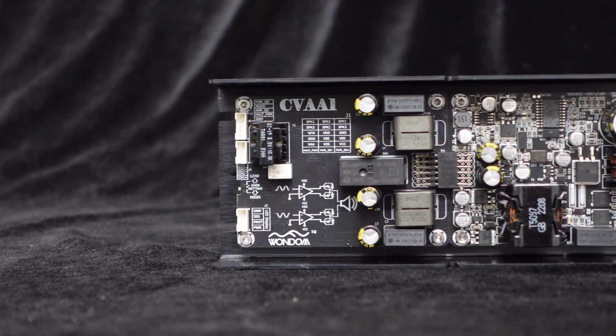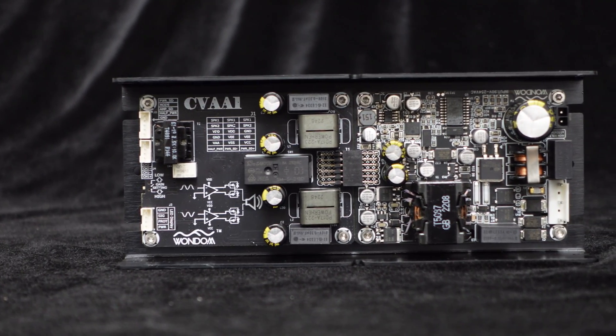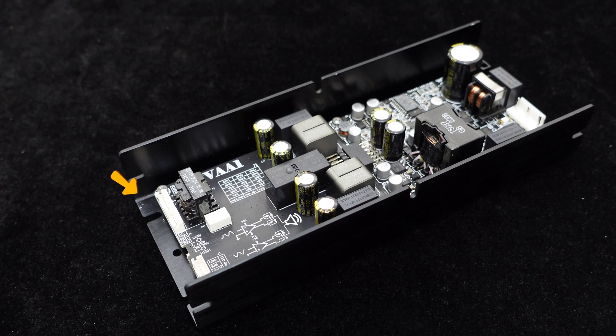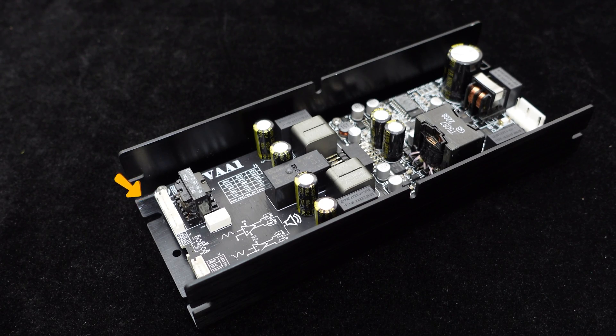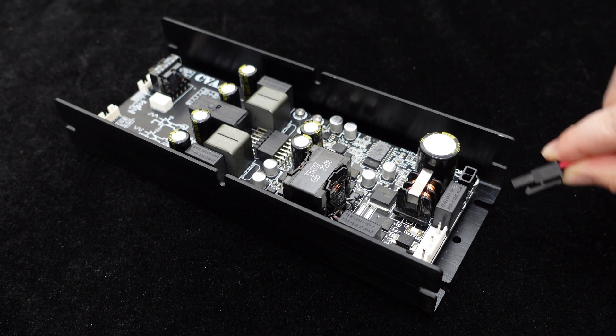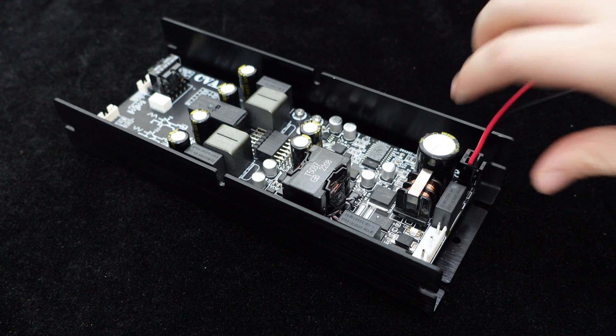Additionally, the CVA1100 supports constant impedance mode, capable of driving 4 to 8 ohm speakers for local audio playback. Both modes can be switched directly through interfaces on the board. Speaker connection terminals are mini-fit plug-in terminals, facilitating easy wiring for immediate use once speakers are connected.